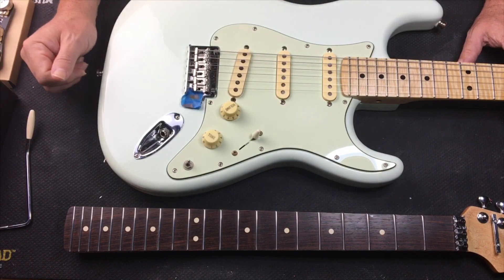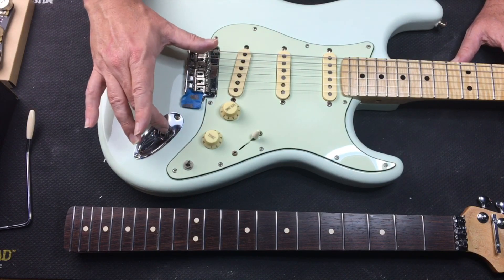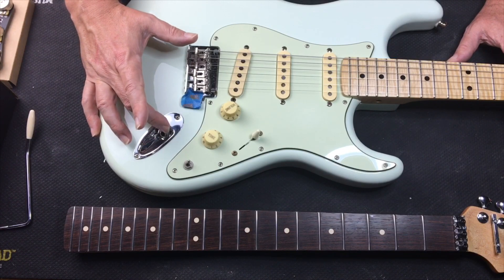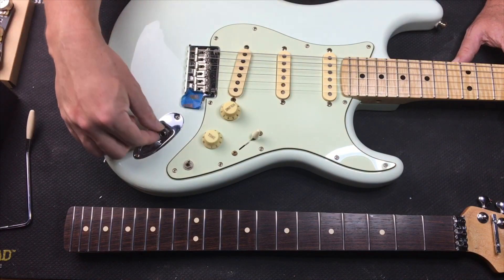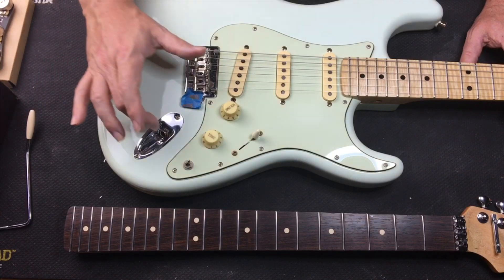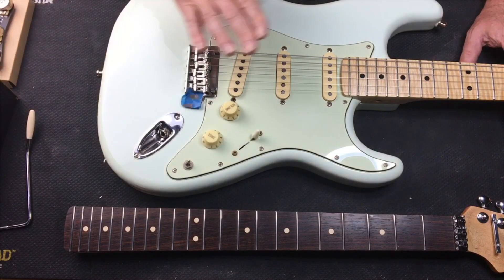We're going to put in the new blender and I'm probably going to replace this jack too. I need to see what kind of jack I have in here — if it's not a good quality one we'll replace it. More than likely it is good quality because that's usually what I put in here. I believe I bought some CTS or CRL or something like that. So let's get this thing apart and replace this whole setup with the new Obsidian Wire.